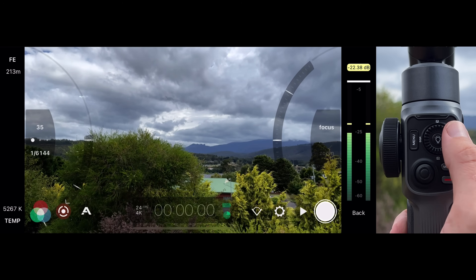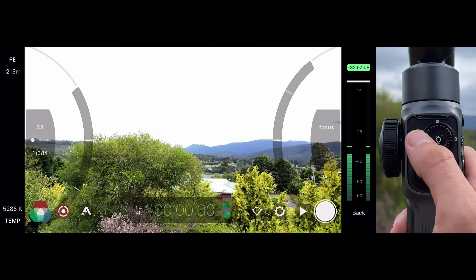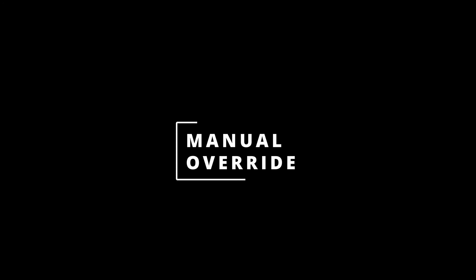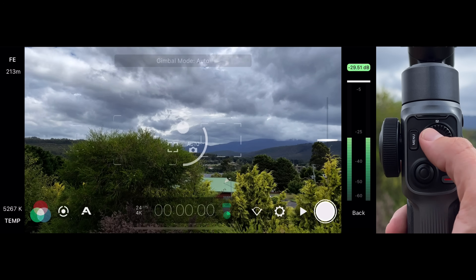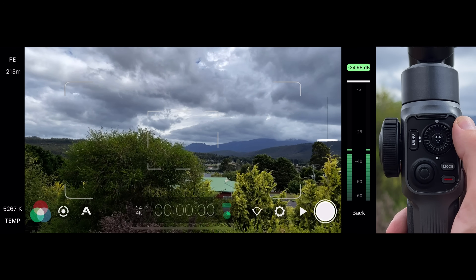Now you can press the right D-pad to engage your pull points. The same technique applies to the exposure arc with a left press on the thumb wheel D-pad. Press the shooting mode button again to return to Reticle Mode. One of the most useful features of the Smooth 5 integration — and the Smooth 4 before it — is the ability to perform a manual focus or exposure override in Reticle and Auto modes.